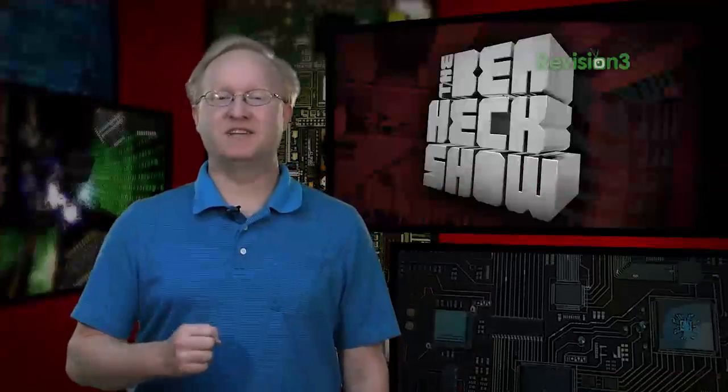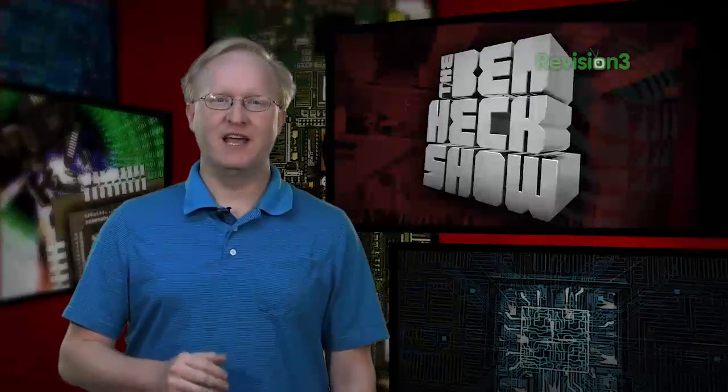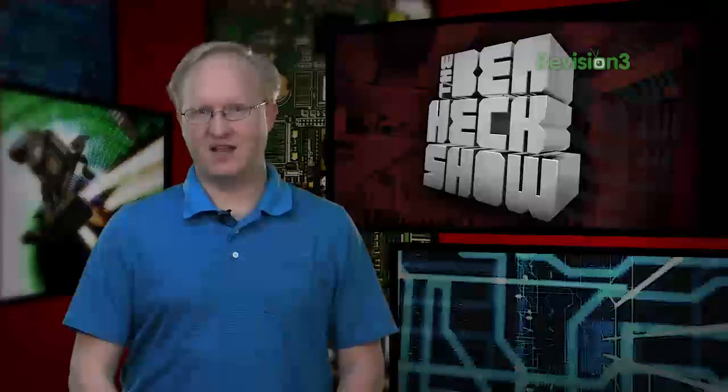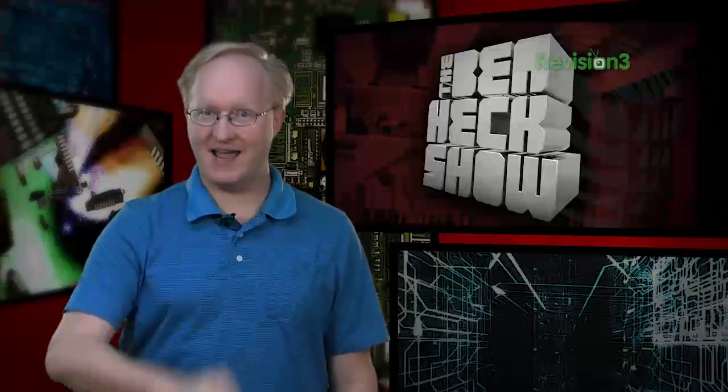Hello and welcome back to The Ben Heck's Show. As a serious prototyping engineer, I find machines to be invaluable in having many design options, creating professional looking products, and quickly building new revisions. But many of you just want to create a cool case for a project and don't have access to CNC mills, laser cutters, or 3D printers. So today I'll show you how to build a custom case by hand.